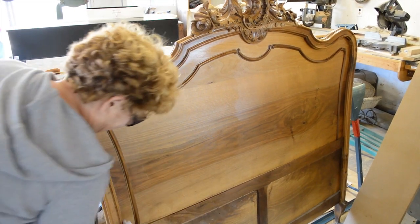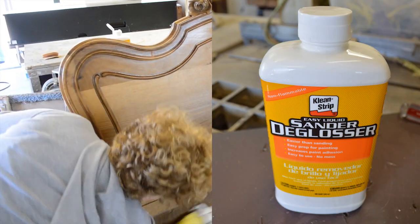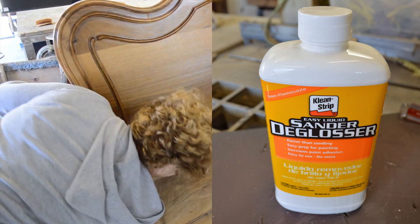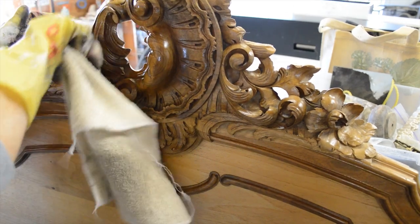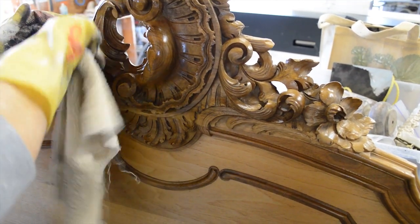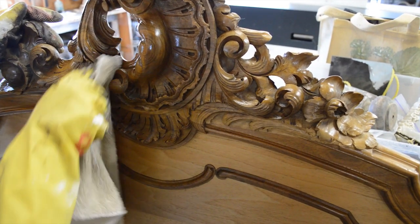The first thing we did was to clean the bed well using a liquid sander and deglosser. This product is great, especially for tight spots like the ornate detail on the top of this bed. Cleaning with liquid sander is a lot easier than trying to drive sandpaper into these types of areas.